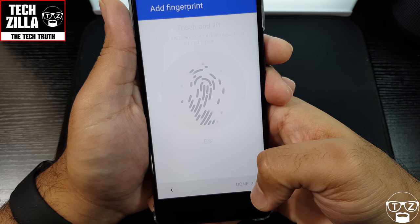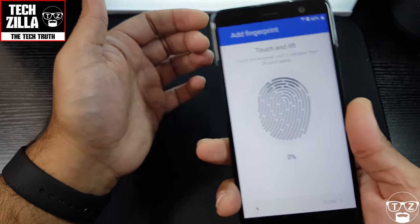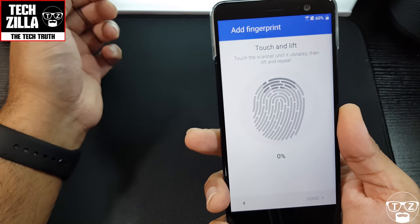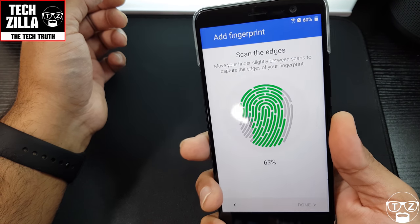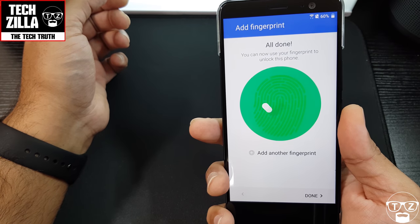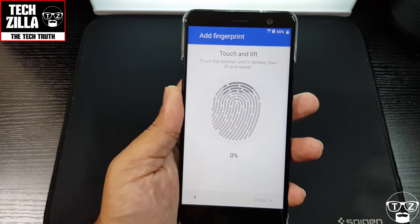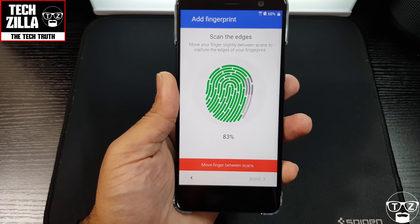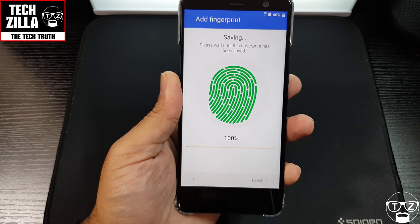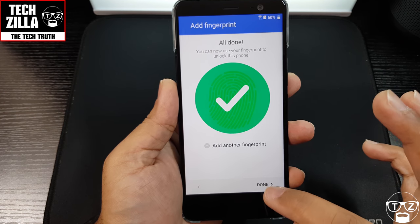The fingerprint sensor is right there — let's see how fast this is. Three, two, one... Wow, that was quick! Let's add another fingerprint with the left hand. Wow, that was pretty quick — quite impressive!